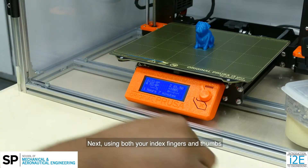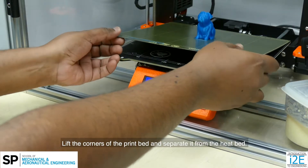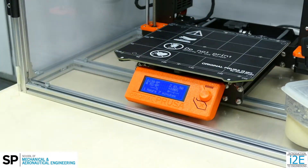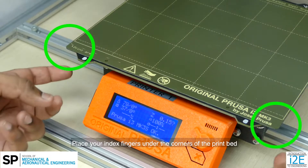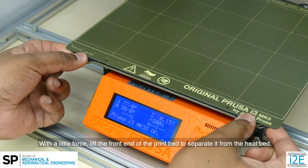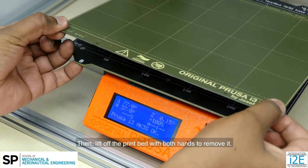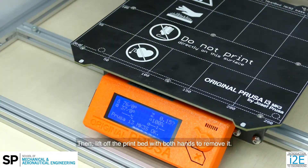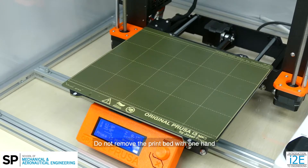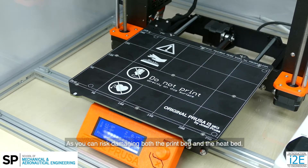Next, using both your index fingers and thumbs, lift the corners of the print bed and separate it from the heat bed. Place your index fingers under the corners of the print bed and your thumbs on the thumbprint icons on the heat bed. With a little force, lift the front end of the print bed to separate it from the heat bed, then lift off the print bed with both hands to remove it. Do not remove the print bed with one hand as you can risk damaging both the print bed and the heat bed.